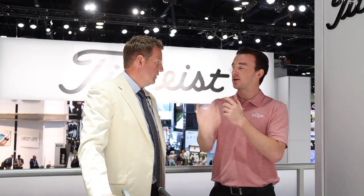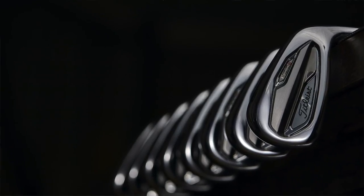The T100S — where does that fit in? Obviously it's coming from the T100, but you've made a bunch of adjustments to gain that distance.